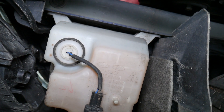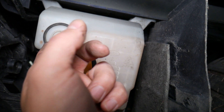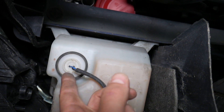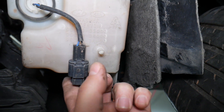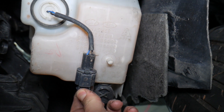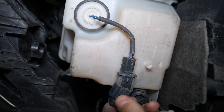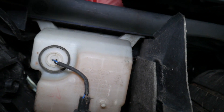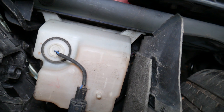Sometimes if the sensor stays dry for too long, it can actually send that message. If you fill it up and let it sit for a few days, it may fix itself. But sometimes the sensor can fail. Also, check the connector — make sure it's plugged in, and make sure the wire is not broken or loose. Remove the connector, reconnect it, and make sure it's clean, because dust and dirt can cause it not to contact correctly. Clean it, reconnect it, and see if that fixes the problem.